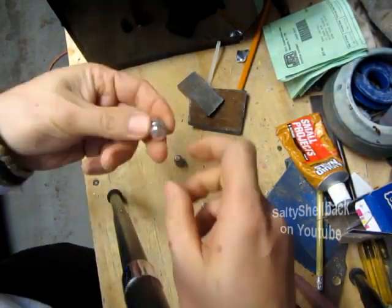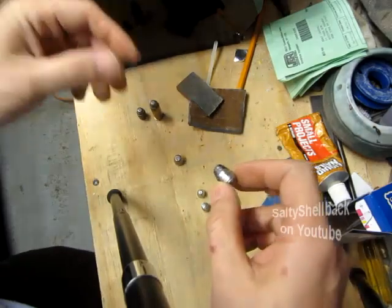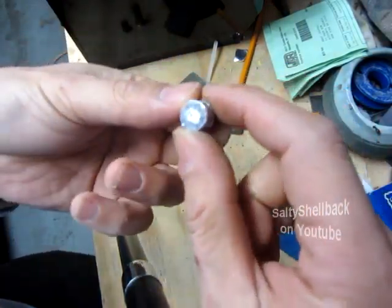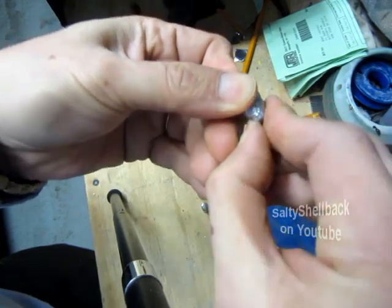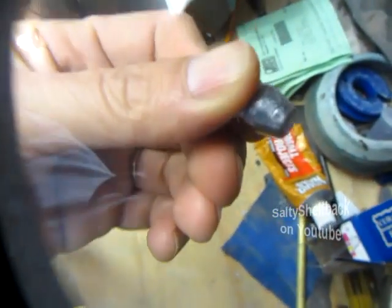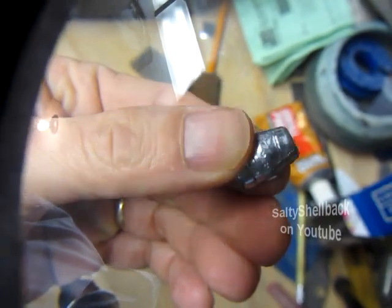My next batch I cast was with some wheel weights. I figured maybe the original lead was too soft. So I got some wheel weights and cast them — these are the latest castings. This is the unheat treated form, and I'll run my thumb against it. You can see it's got that mark — right there, you can see my thumbnail.